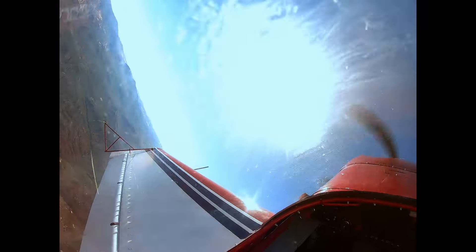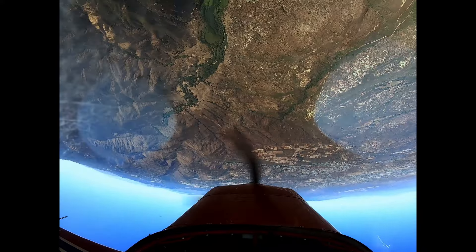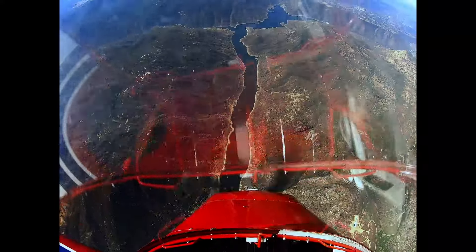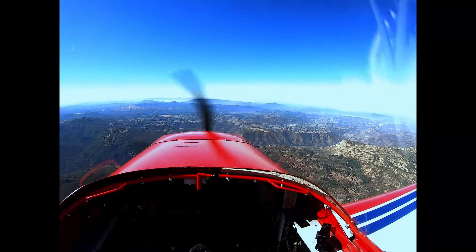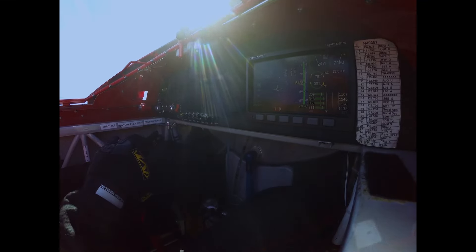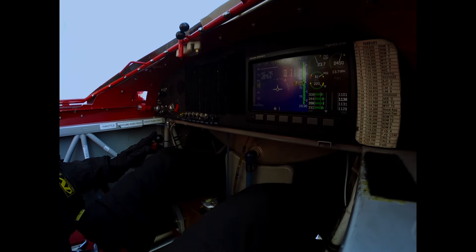Hello everyone. In one of my previous videos someone requested that we look at the Cobra. Well the Cobra really doesn't lend itself to the 1D because it really comes into its own when you have a thrust to weight ratio of 1 over 1. But it probably originated when someone was kicking the ball about the air as to how slow we can loop the airplane.